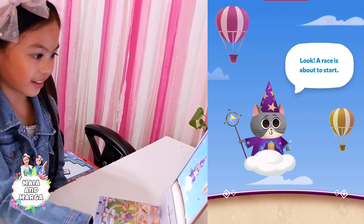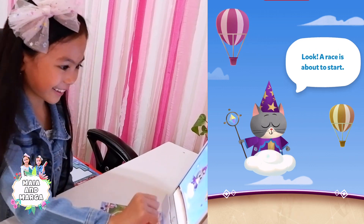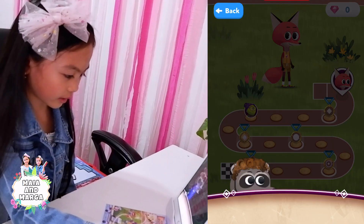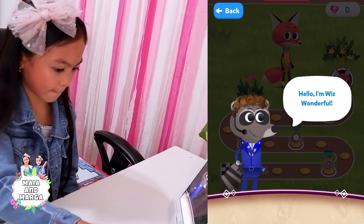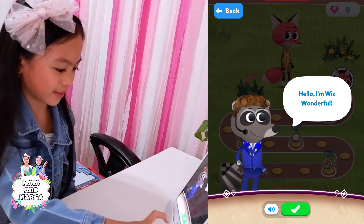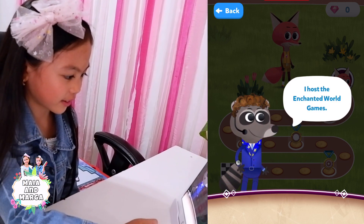Look! A race is about to start! I'm Wiz Wonderful. I'm Wiz Wonderful — you can host the Enchanted World Games!